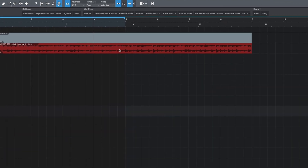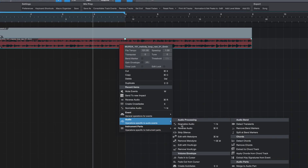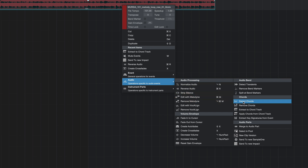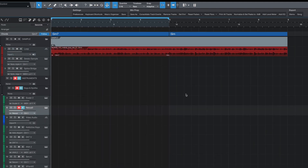From here, I can right-click on my loop, go over to Audio, and then hit Extract to Chord Track. Now you can select Detect Chords first and then extract the chord track, but that just creates an extra step. By selecting Extract to Chord Track first, not only will it detect the chords but also open up the chord track and bring those chords up to it. Here we see that it detected two kinds of G minor chords: the regular and the seventh.